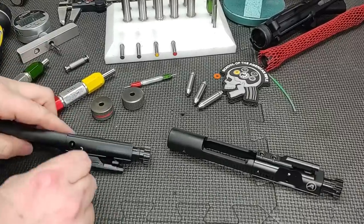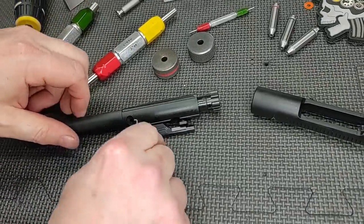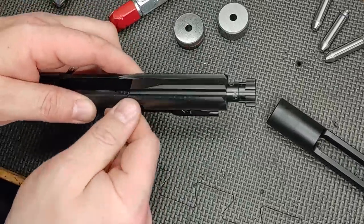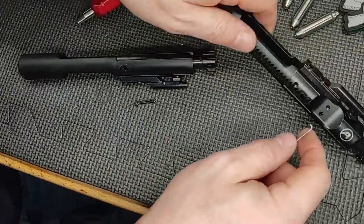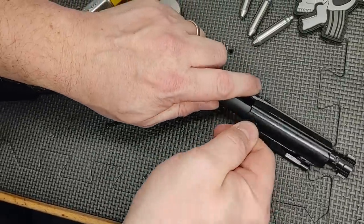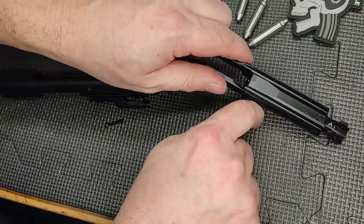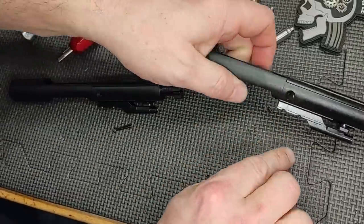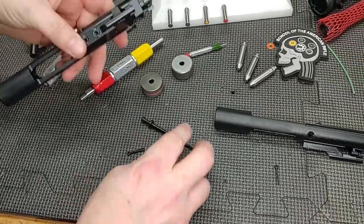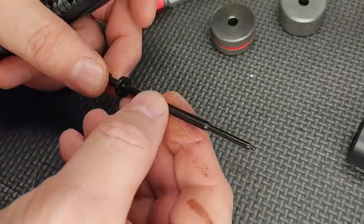Let's get my trusty firing pin retaining pin tool out. The retaining pin was a little difficult to extract. Let's see if it's hard to get back in — nope, it goes in. Just a little tight. Maybe just because it's new. They are hard to remove initially. Fire pins appear to be coated — maybe nitride, maybe DLC.